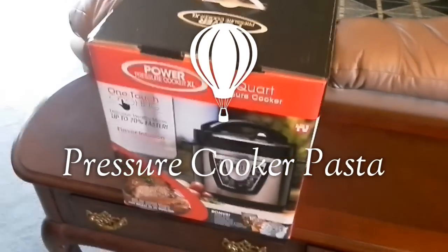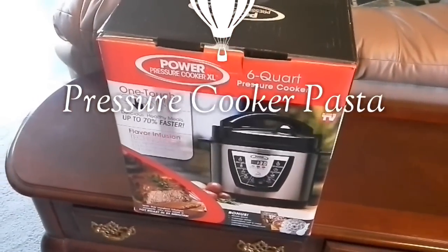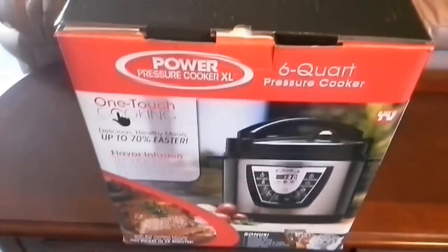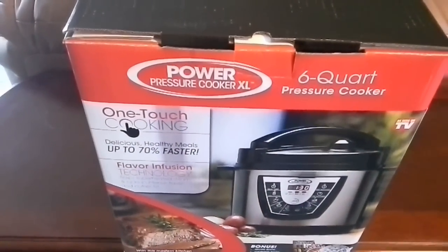Today we're going to be taking a look at the Power Pressure Cooker XL. It's a six-quart pressure cooker. I bought this particular one at my local Target store.